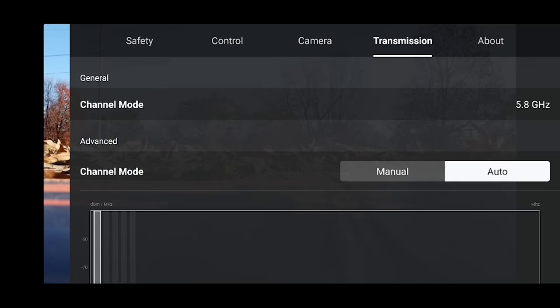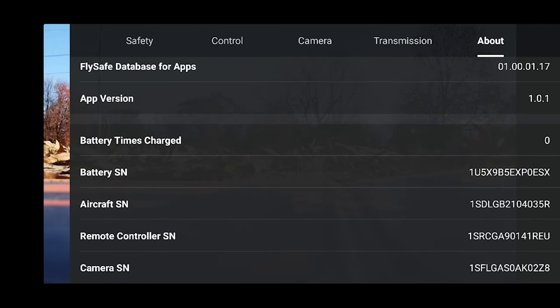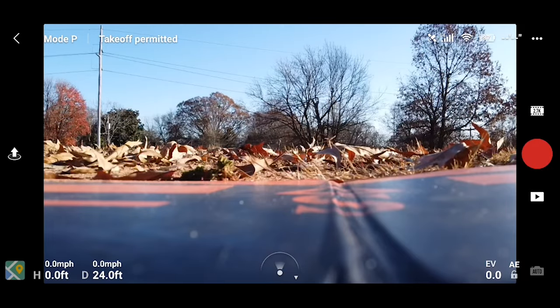Go back and then to Transmission — keep everything on auto channel mode. Then About, which is where you check for updates, rename your craft, and find out how many times a battery has been charged. Swipe from the left to get out of that menu.